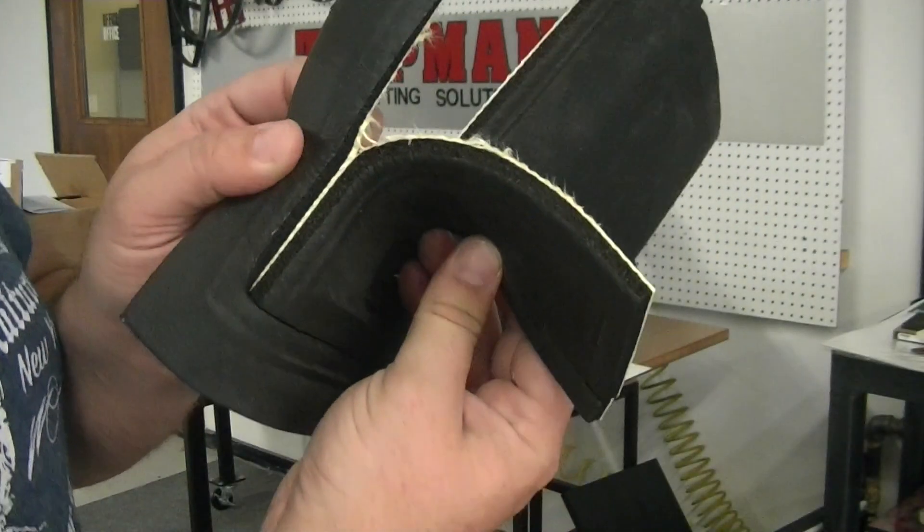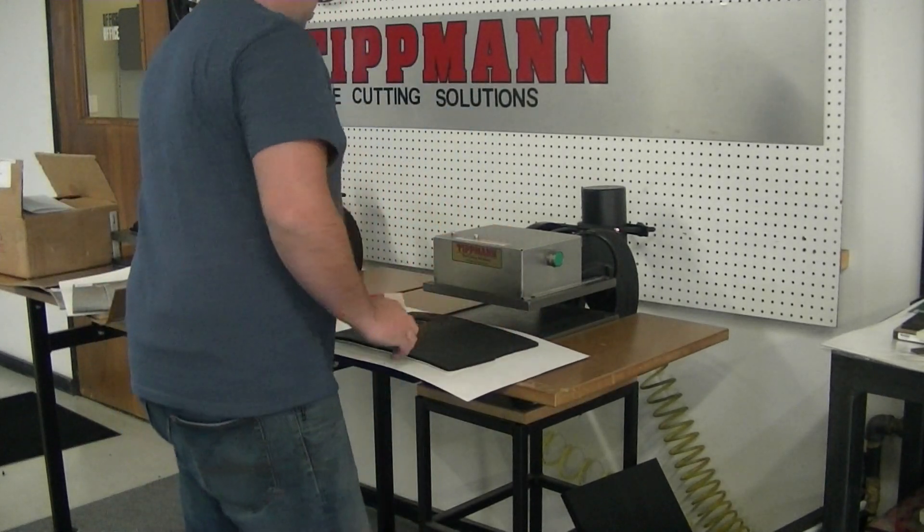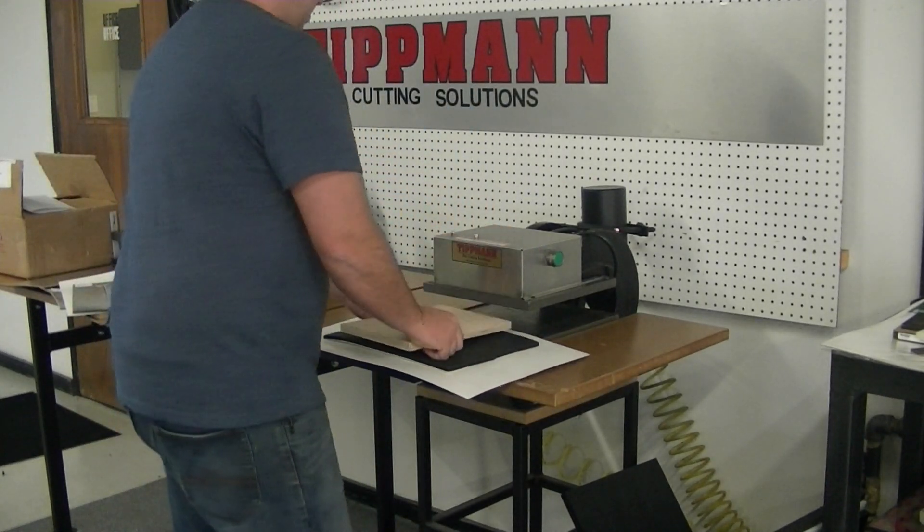This is not cut very cleanly. I'm going to try it one more time. I just need to hold down on the buttons just a little bit longer.